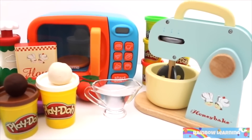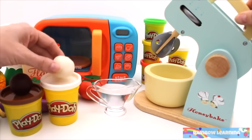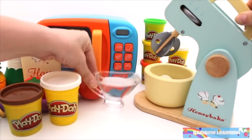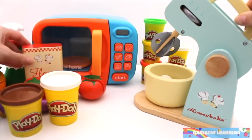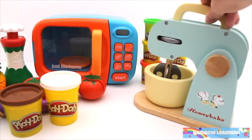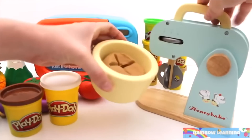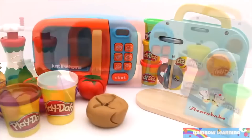Hi everyone! Welcome to Rainbow Learning Kitchen. Today we're going to be making pizza. First we need to make the pizza dough. Add white play-doh, brown play-doh, some water, and flour. Yay! We've made the pizza dough.